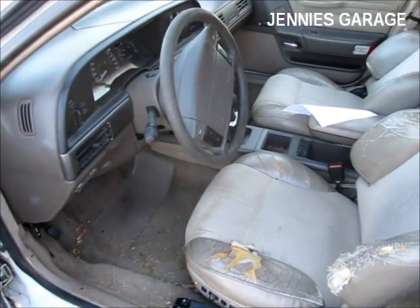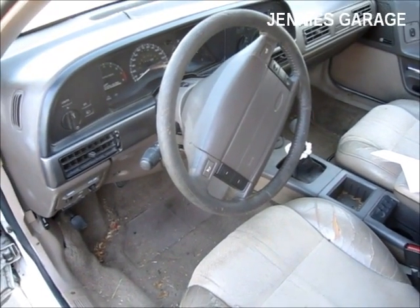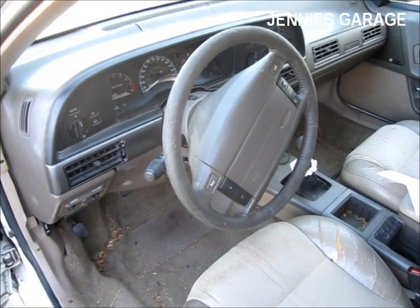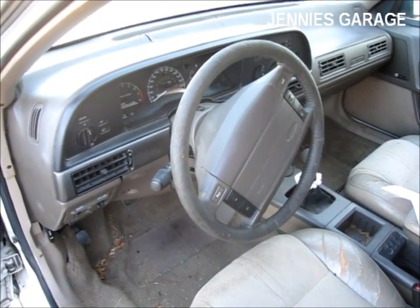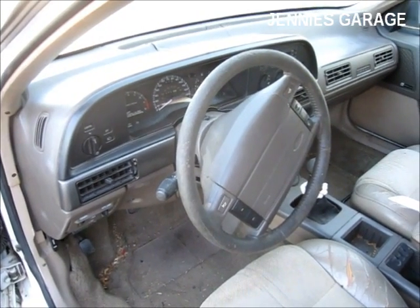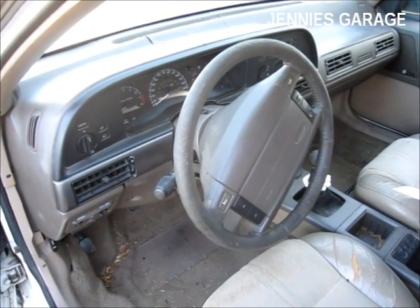Last week I had to drive into town to run some errands, and on the way home, about a mile from my house, the car died on me. I tried to start it to no avail — it just kept turning over and didn't start. So I parked the car by the side of the road and started walking home, but a nice lady drove past and asked if I needed a ride, so I took her up on that offer.